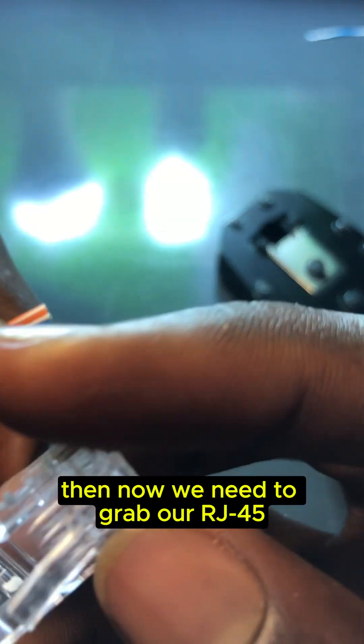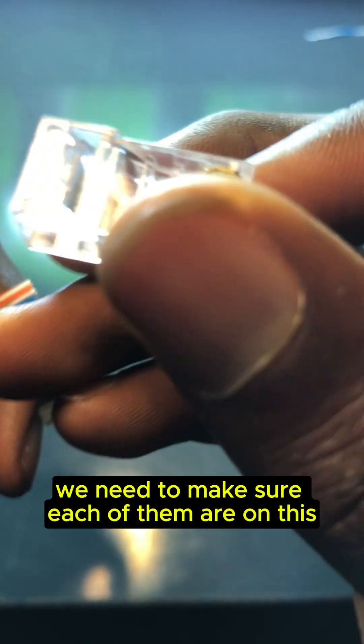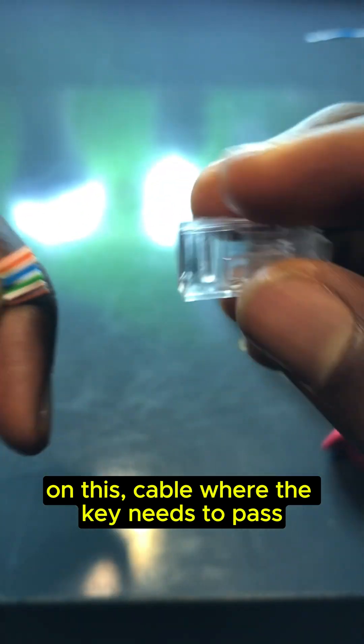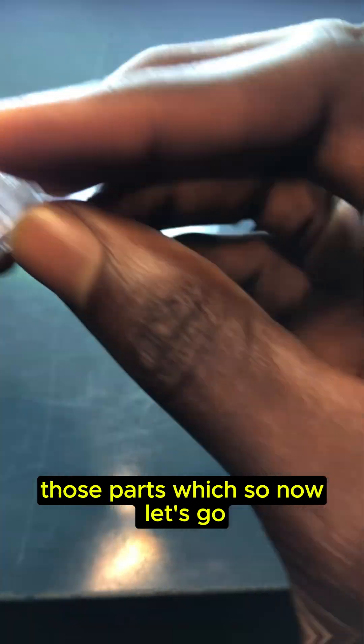Now we need to grab our RJ45, and when putting this in we need to make sure each wire is in its single pathway. There are individual pathways on this connector where each cable needs to pass through, so we need to make sure everything is following those pathways.